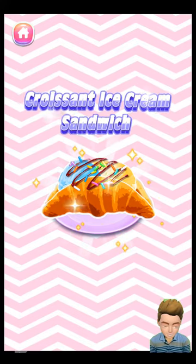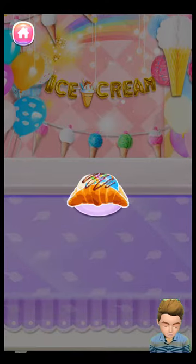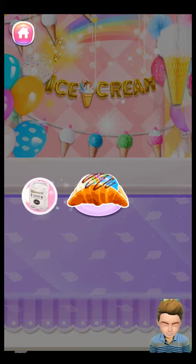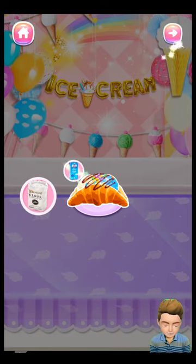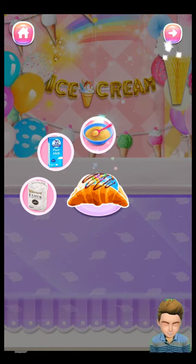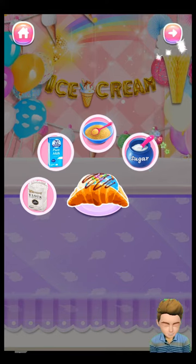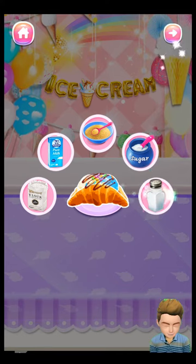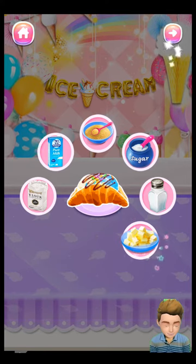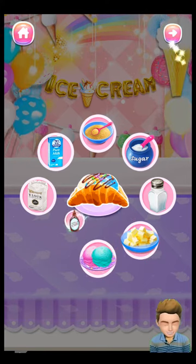Croissant Ice Cream Sandwich. To make the croissant ice cream sandwich, we will need 200 grams flour, 200 grams milk, 10 grams yeast, 60 grams sugar, 10 grams salt, 200 grams butter, two ice cream balls, and chocolate syrup.